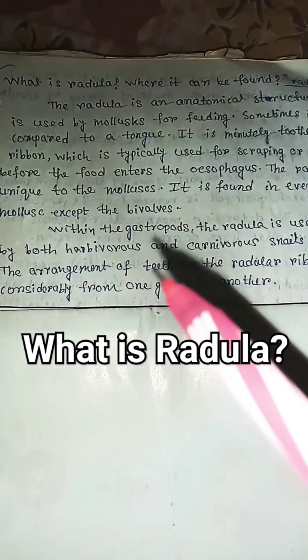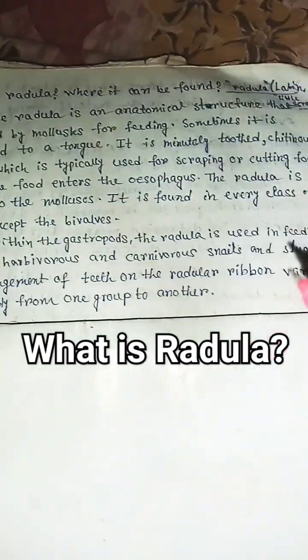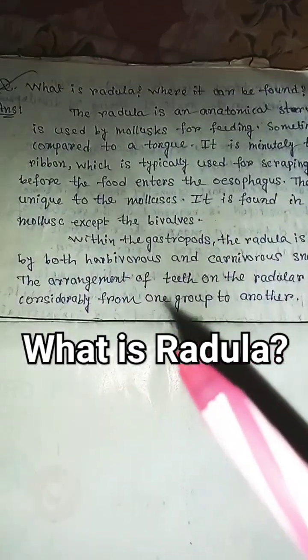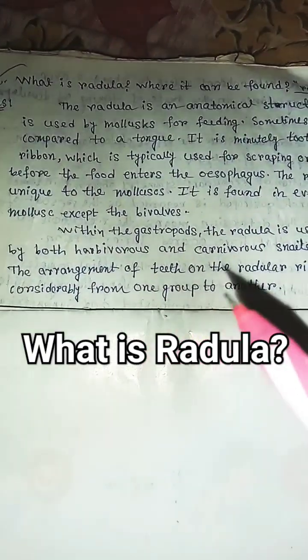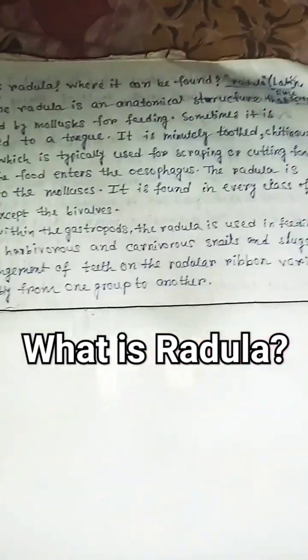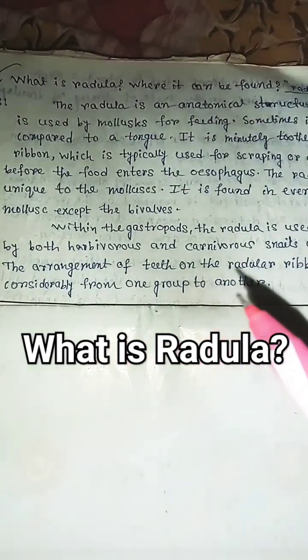It is found in every class of molluscs except the bivalves. Within the gastropods, the radula is used in feeding by both herbivorous and carnivorous snails and slugs. The arrangement of teeth on the radular ribbon varies considerably from one group to another.